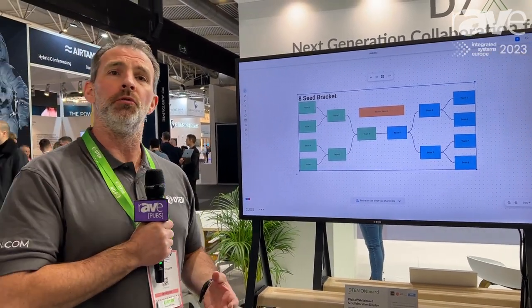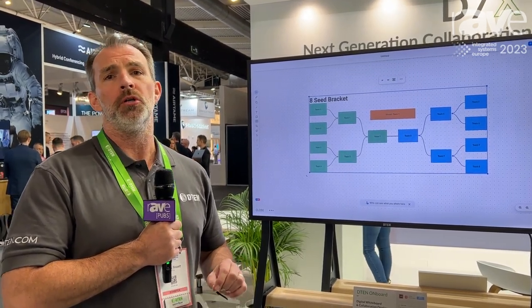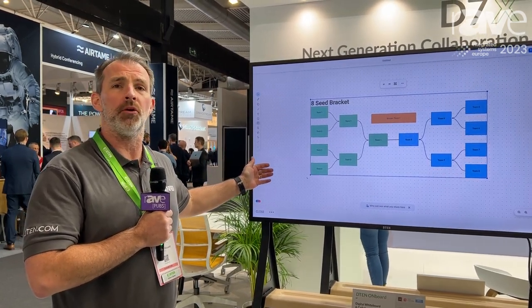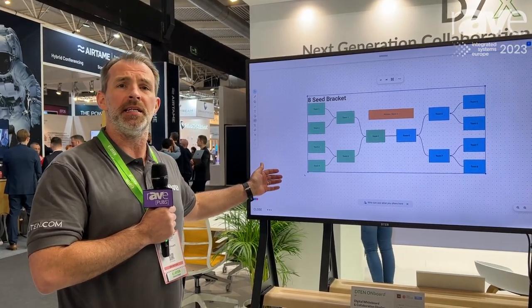So regardless of what bar solution you've got — be it Windows, Android, or iOS — if you want to add whiteboard to an existing Zoom room, the D10 Onboard can be paired with that existing room in companion whiteboard mode. For more details, please reach out to D10 or visit our website at D10.com.